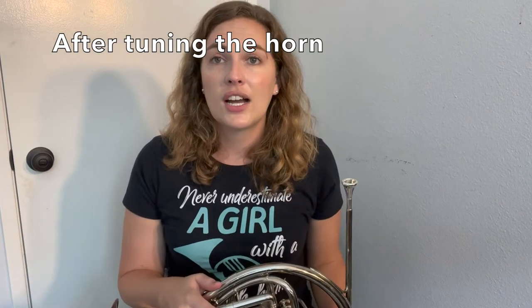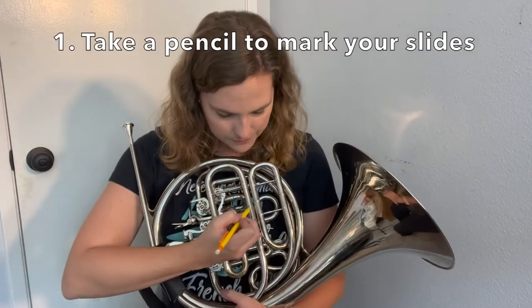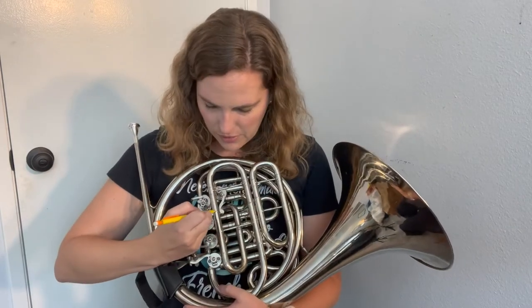Once you've got your instrument in tune, if you don't want to forget where you tuned it — because on any day your tuning is going to be a little different, but in general this is probably the setup your horn needs to be in tune — it's totally okay to take a pencil and mark a little pencil line on your slide so you can remember where that slide needs to go to be in tune. That pencil will just come off naturally over time as you clean your instrument regularly, and you can always just wipe it off. It's not going to do any real harm to your instrument.